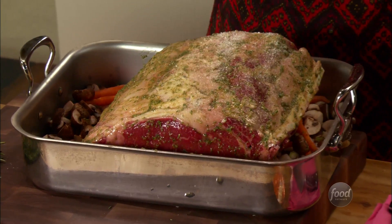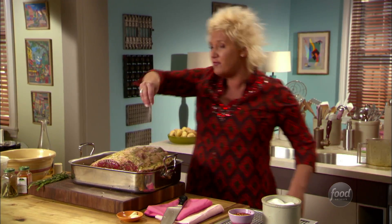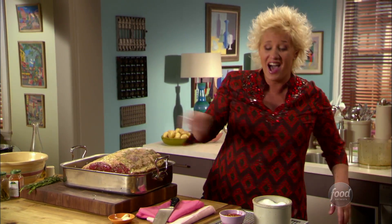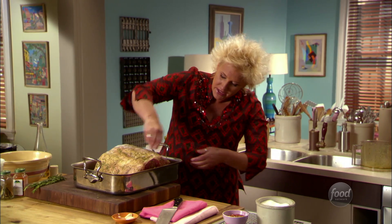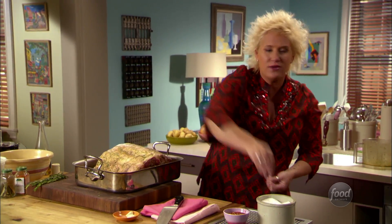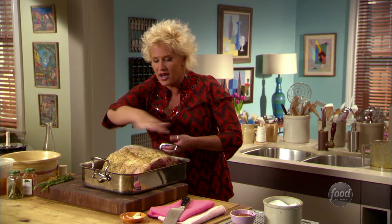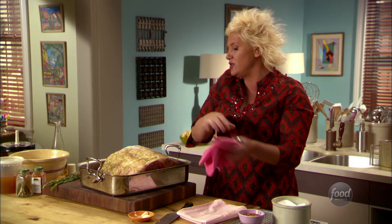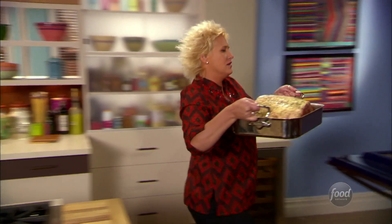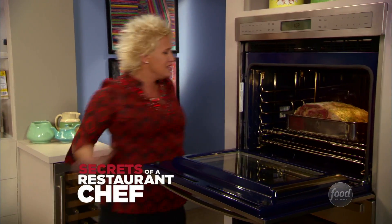I have preheated my oven to 450 degrees, which is a high temperature. We're going to put our big meat in there for about a half an hour until we get really good brown color on the outside. Then we're going to turn it down and go low and slow and do beautiful roasty things. We'll check this occasionally to make sure happy things are happening.